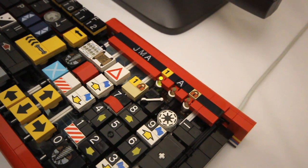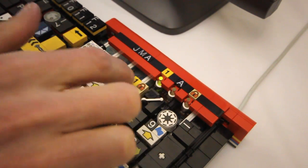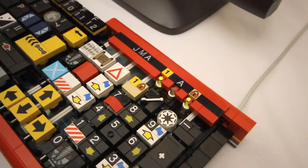Before I disconnect it from the computer to show you how it's built, I just wanted to show you the working light indicators: Num lock, scroll lock, and caps lock.